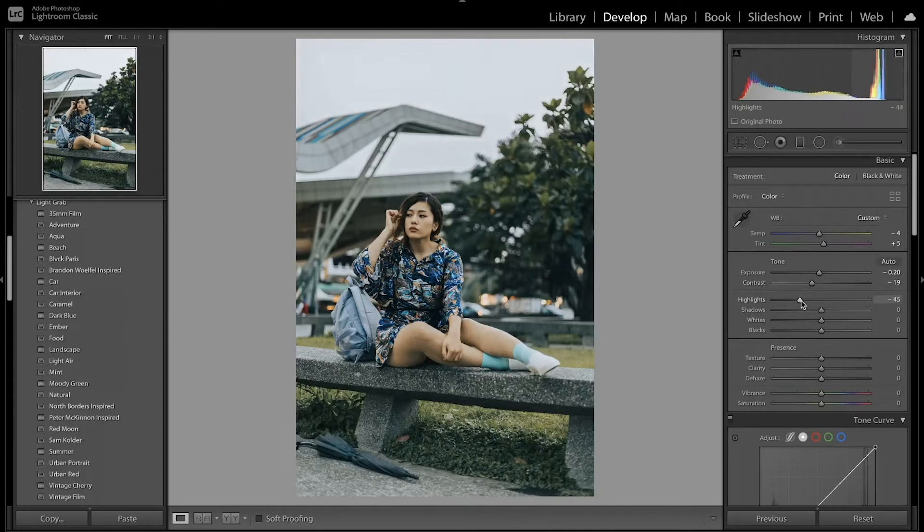I'm also going to decrease the highlights so you can see some more details, and I'm going to increase the shadows. I'm also going to lift the whites and the blacks just a little bit as well so you can see some more detail. I also want to increase some texture, which adds just a little bit of grain. But I also want to decrease the clarity and the dehaze, which adds that faded look I'm going for.